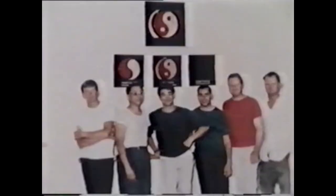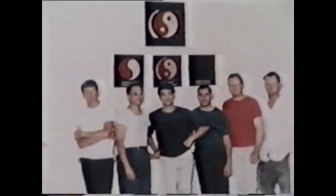Bruce Lee opened a Kung Fu Academy in Los Angeles' Chinatown. Jerry Poteet was the second student admitted to the College Street School after Daniel Lee, and was a member of a select group that trained with Bruce Tuesdays and Thursdays in Chinatown and Saturday and Wednesday at Bruce's house. After shunning the limelight for years, Jerry Poteet has emerged to go public with the art of Jeet Kune Do as it existed before the untimely death of its founder, during the College Street era.